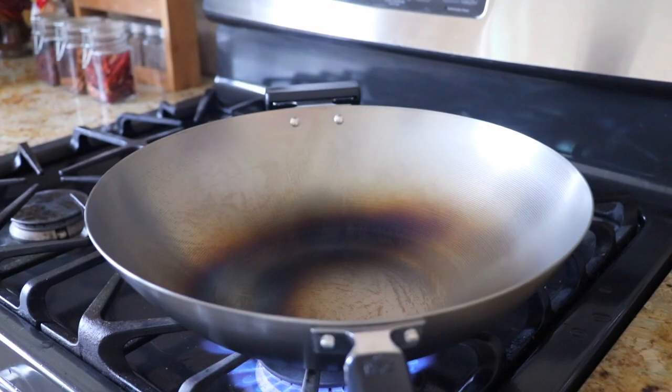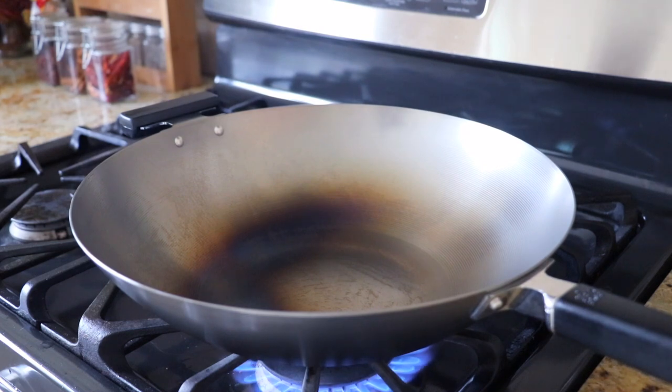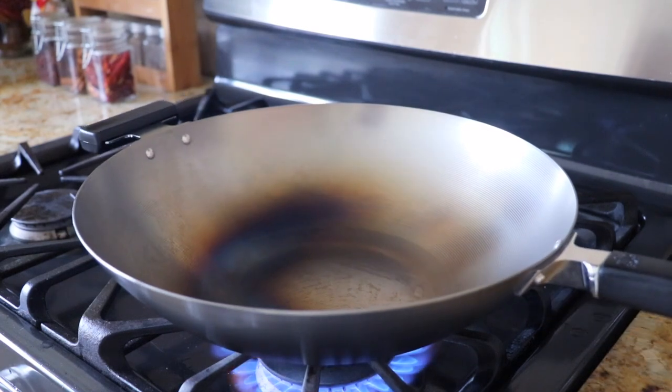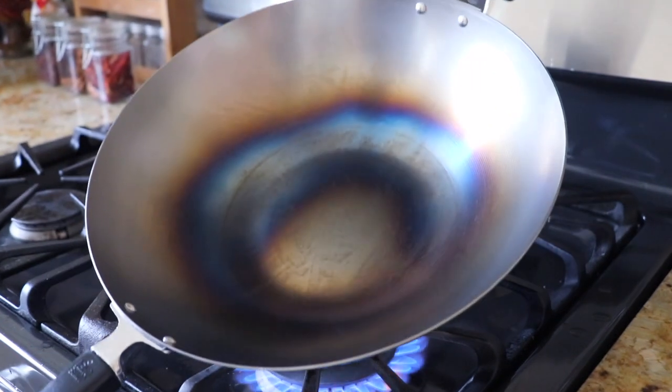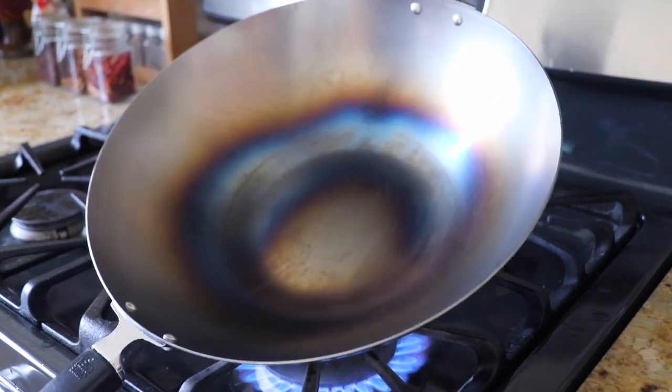Now, after drying the wok, place it over high heat. Heat it up until smoking and it turns colour — about 10 minutes. We can move the wok around so that the heat can distribute evenly.